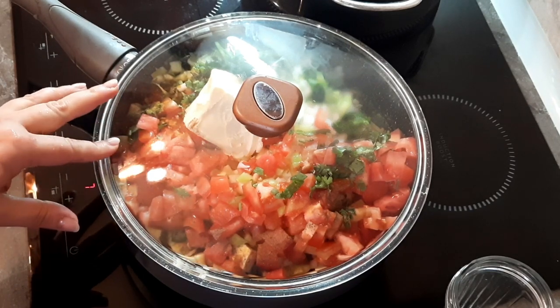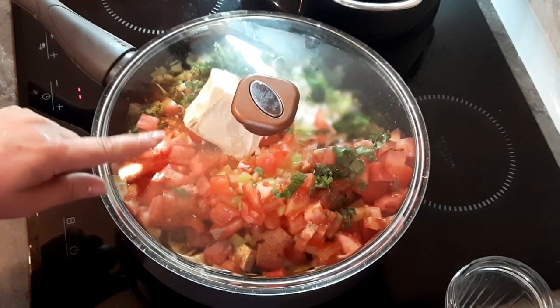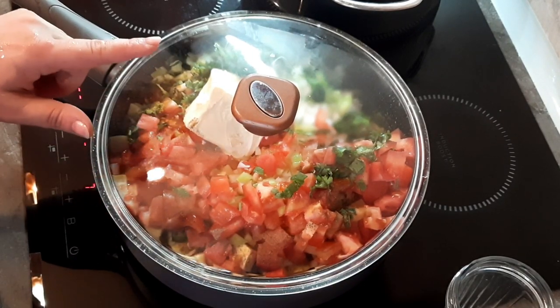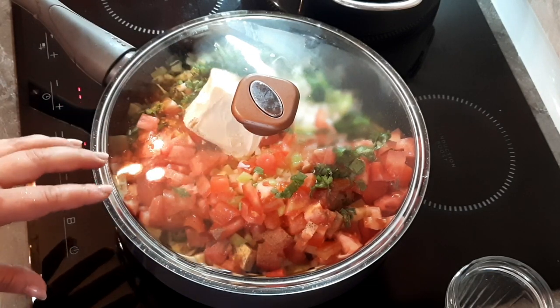Я в основном проверяю, когда картошка будет готова. Баклажаны быстро готовы. Нам надо, чтобы жидкость варилась и как бы масло выделилось немножко — так получается вкуснее.